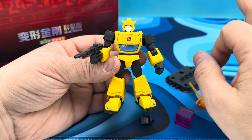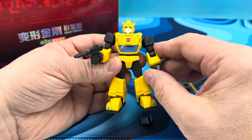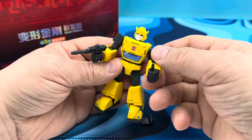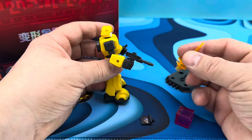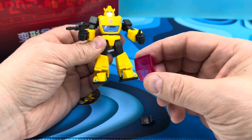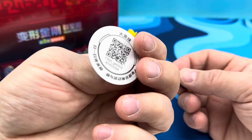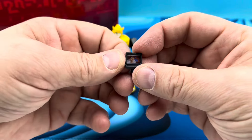Here we have Bumblebee all built up and looking phenomenal. He's got some parts that are totally unique to him — the head is completely different from Cliffjumper's, the feet as well. Bumblebee came with a little thumbs up, he's the only figure so far that has that, which is really neat. He comes with a blast effect — very similar to some of the other ones — you can plug that on if you like. He has a pink energon cube, which is cool; the other ones came with clear ones. And then he's got his little card with a QR code you can scan.